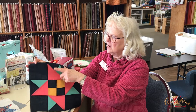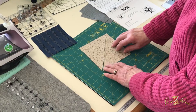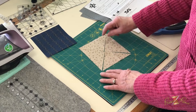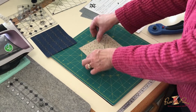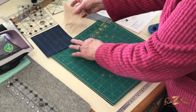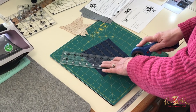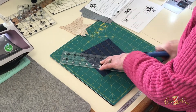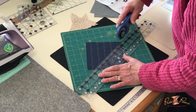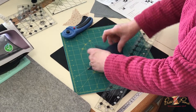I'm going to show you a technique on sewing together and squaring up these little units. The instructions tell you to cut out your background square and then cut diagonally twice — I've already done that, cut one way and then the other. Set those aside, then cut out your dark square, also the same size: five and a half inches, cut diagonally twice.